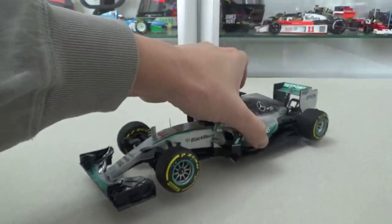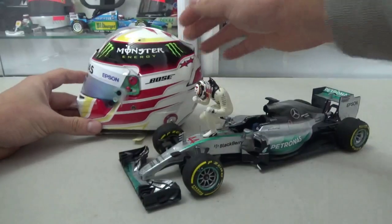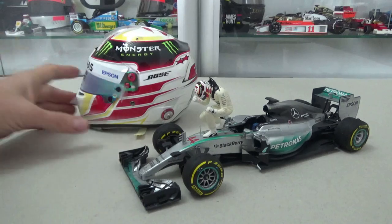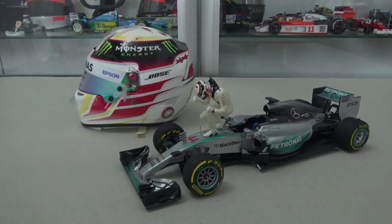In conclusion, I think Minichamps did a good job on this model car. They found a good balance in detailing it in a cost-effective manner. The figurine is a nice touch too, although the helmet is a bit of a letdown as I said. For me, I'm happy to have it in the collection — although I'm not really a Hamilton fan, it's a great addition representing the best driver of his generation and arguably the best driver ever. I hope you enjoyed watching this review. Thank you for supporting the channel by subscribing, be sure to check out the other videos too, and I hope to see you soon in the next one.